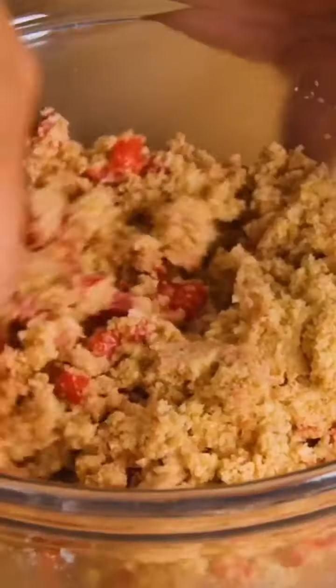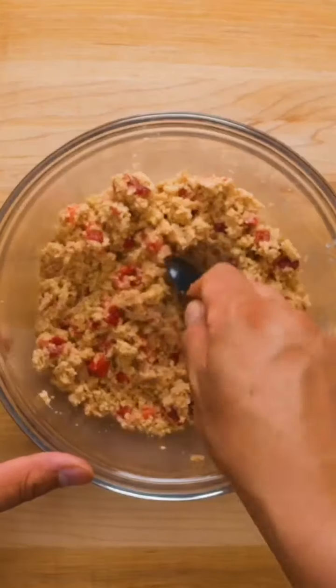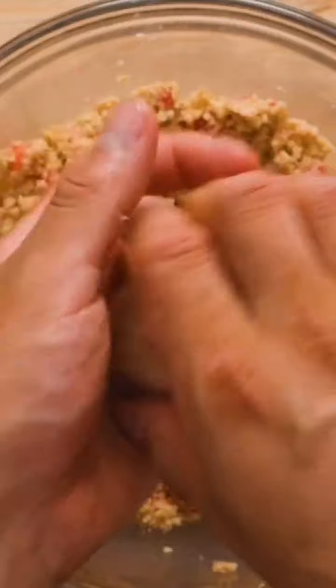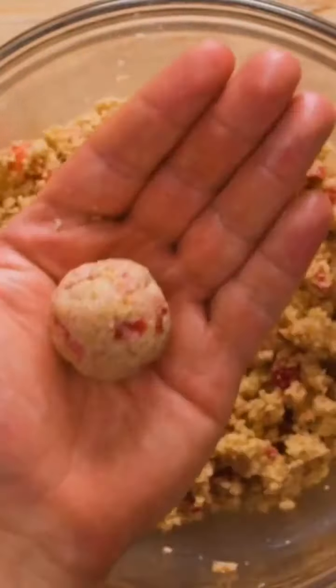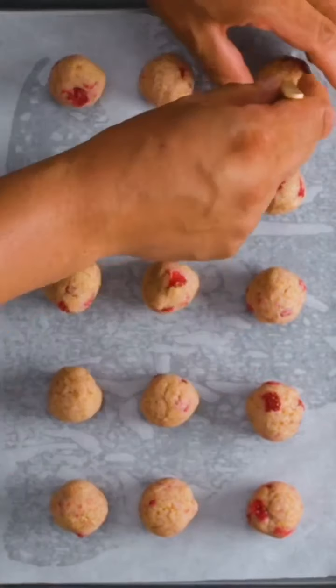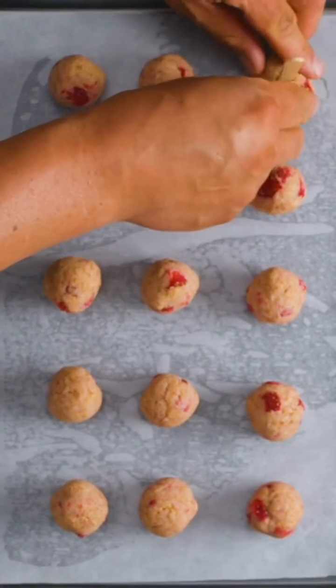Next, add some diced strawberries and mix those in as well. Now you should be able to take about two tablespoons of the mixture and form them into balls — just do this by rolling them around in your hands. Transfer to a lined baking sheet and place a popsicle or lollipop stick about halfway into each ball.